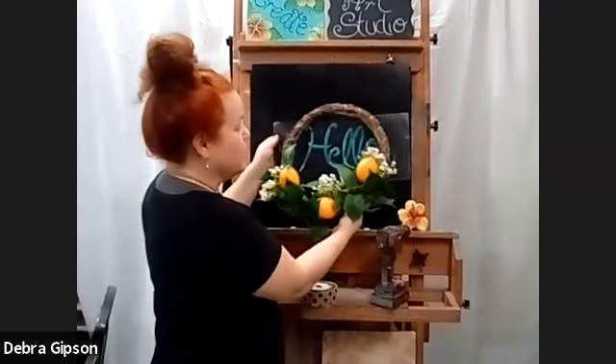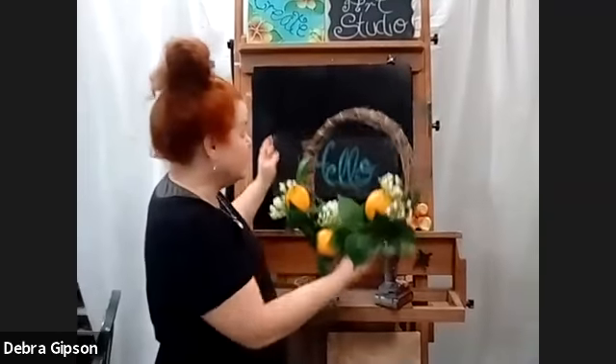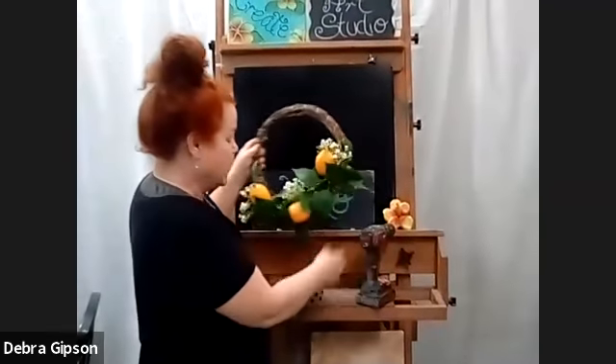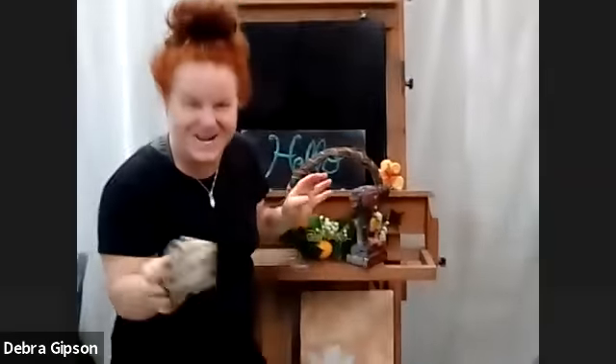A beautiful wreath for her porch — you guys can do this too. I know it's really easy, so enjoy and have a great evening. Take care, bye bye!